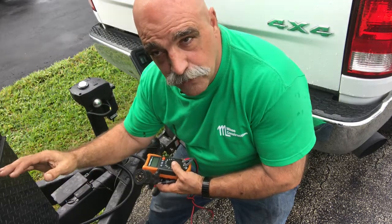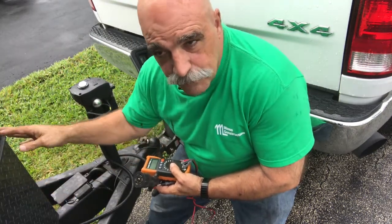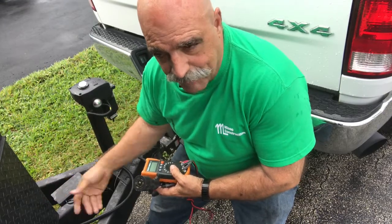We're going to put an inline fuse so if there's any problem ever, the fuse will blow and not cause any damage.